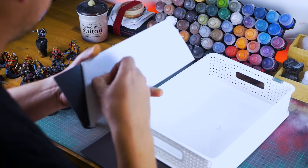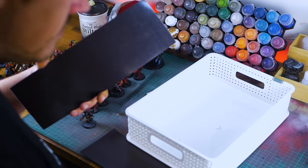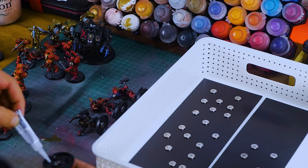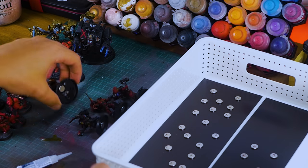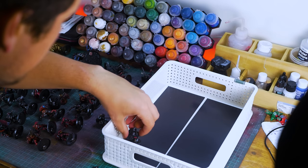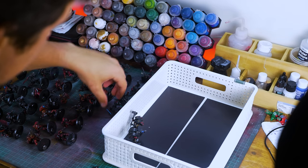These magnet sheets are self-adhesive and all you pretty much do is stick them to the bottoms of your trays and then glue the magnets to the bottoms of all your bases of your miniatures. This is quite time-consuming but it's worth it in the end, and it also gives you a little bit of extra weight on your minis which sometimes on uneven surfaces can be quite helpful. Once the magnet sheet is applied and the magnets are on the bases, you can go ahead and start stacking these in.